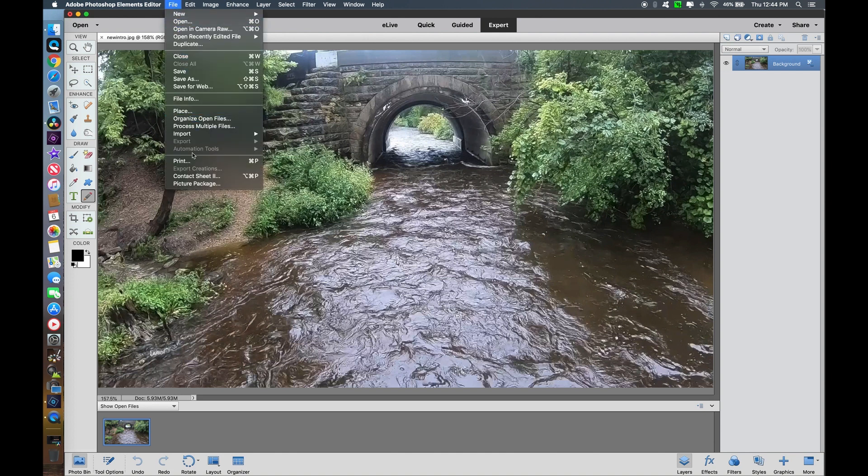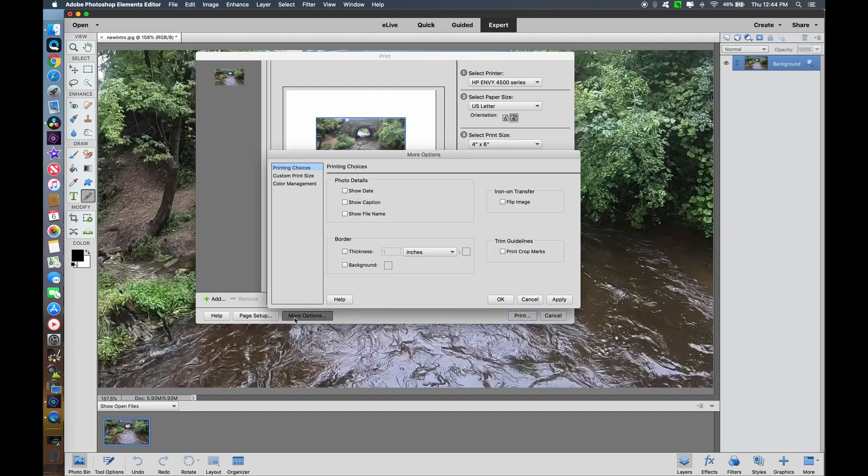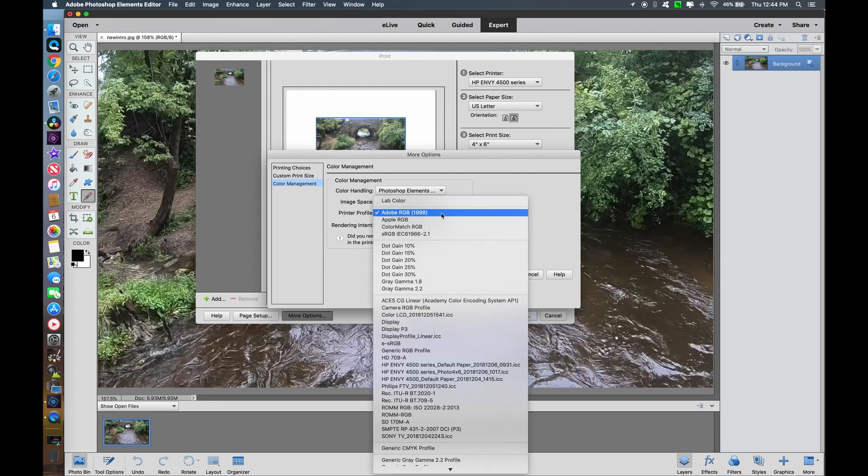Here's a test picture in Photoshop Elements. We'll go down to the print menu, then select more options. Under more options we'll go to color management. Color handling is currently set to manage by the printer — we're going to switch that for Photoshop to manage it, and apply the new profile we've just created. Now we'll print with that printer profile.